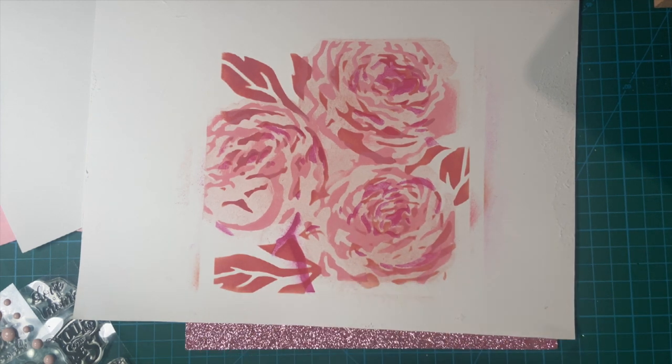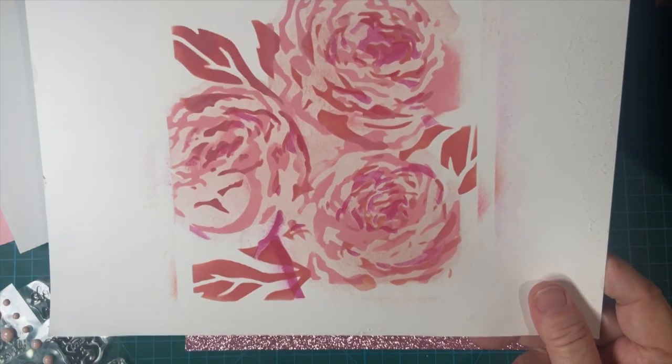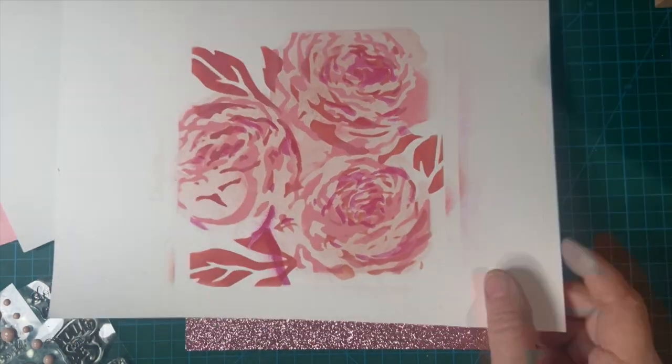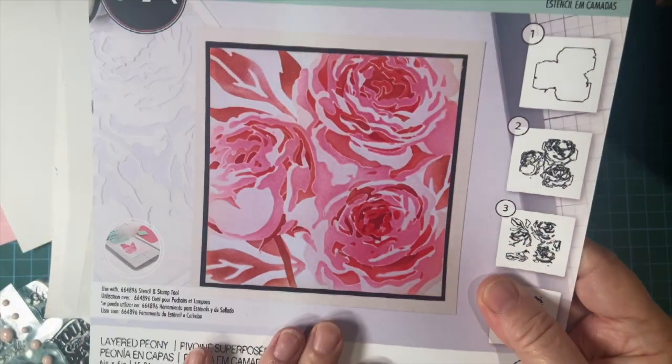Today I'm going to show you how I make a Mother's Day card with this beautiful piece that I made the other day with my stencil set from scrapbook.com. This is a Sizzix brand stencil piece.